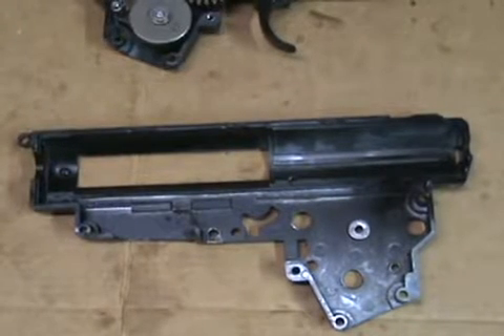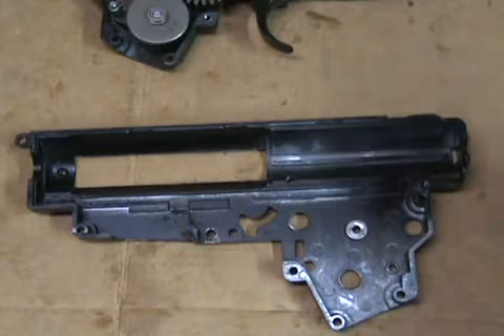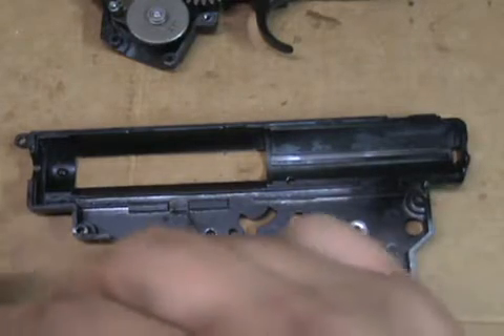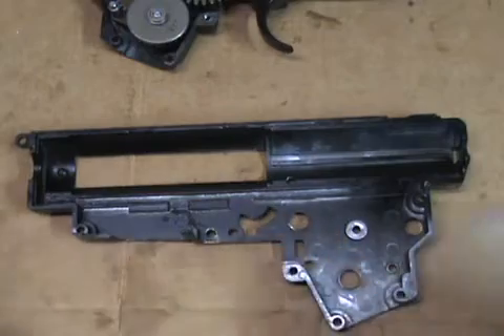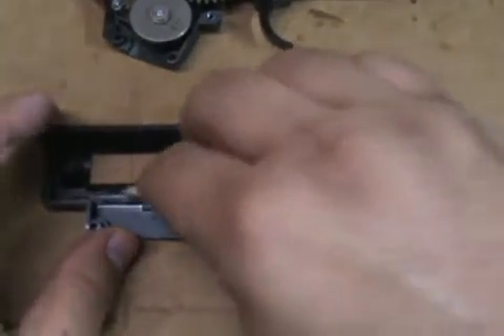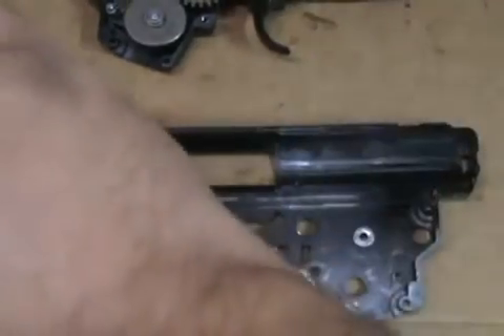We're back, and now that I've cursed the sport of airsoft and anyone who enjoys the hobby because of this trigger — it's in now. We're going to go over to the right-hand side of the gearbox and add our tappet plate. We'll apply some lubricant — a little bit of white grease in there.